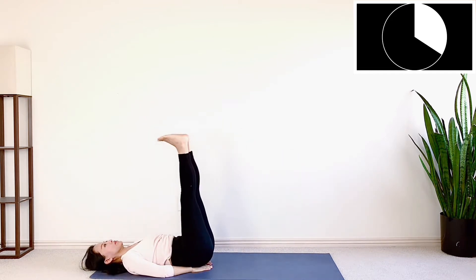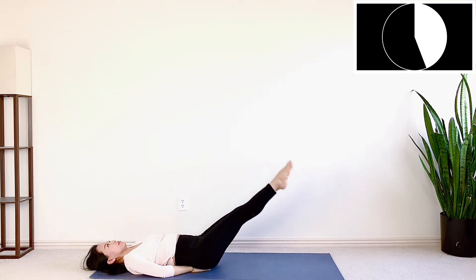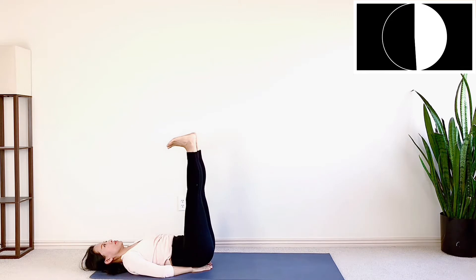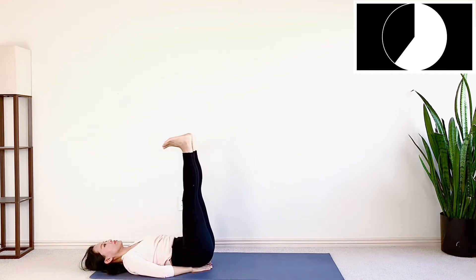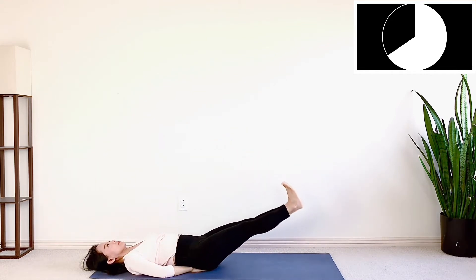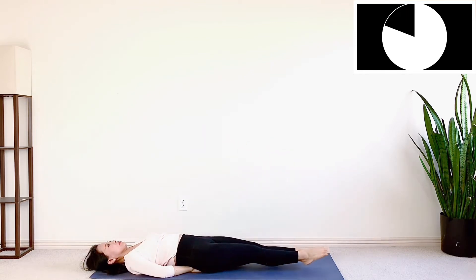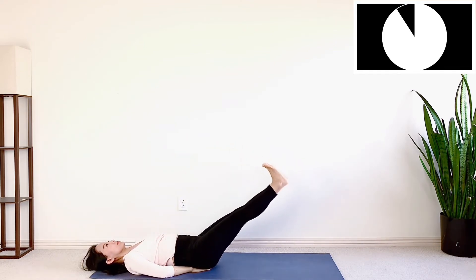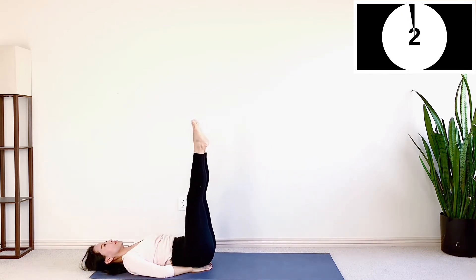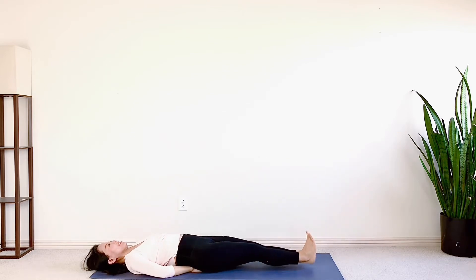Inhale, lift 1, 2, 3. Exhale, down 1, 2, 3. Inhale, lift 1, 2, 3. Exhale, release down 1, 2, 3. Very good. Now the last 10 seconds. Slowly release your legs on the floor and relax.